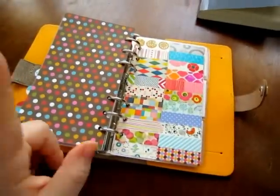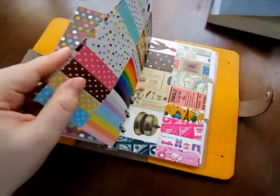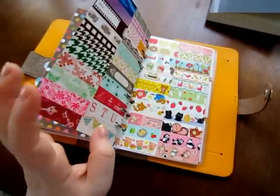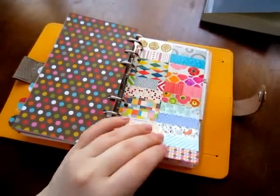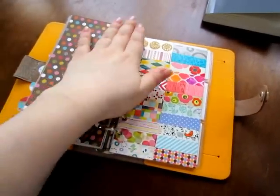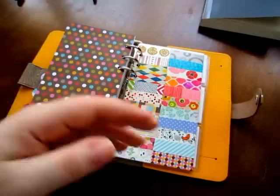I did this for three reasons. One, I think it's pretty and I like the way it looks. Two, it helps me stop from buying duplicates — I can check if I already have it. Three, it really helps me when I'm decorating my weeks to pick out tapes.